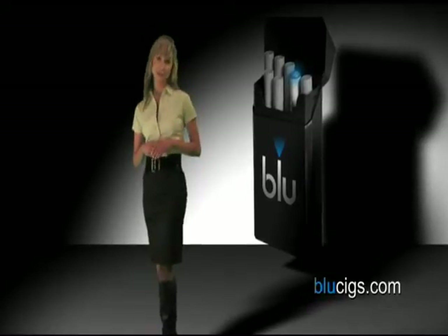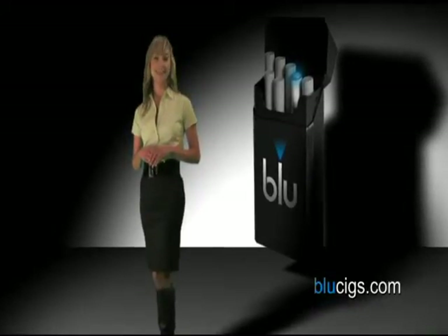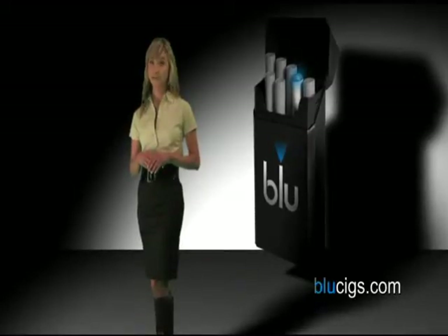With a similar look and feel to traditional cigarettes, Blue delivers the taste you like without the harmful chemicals, tar, or odor.